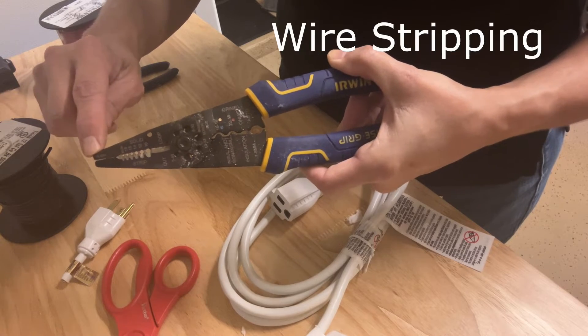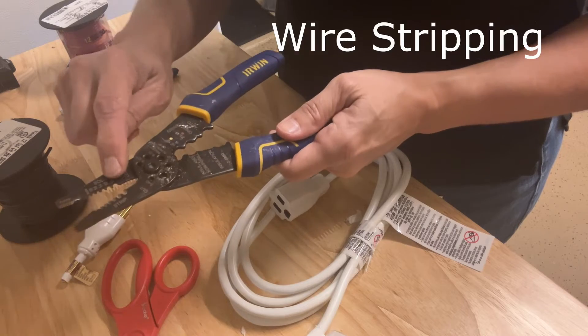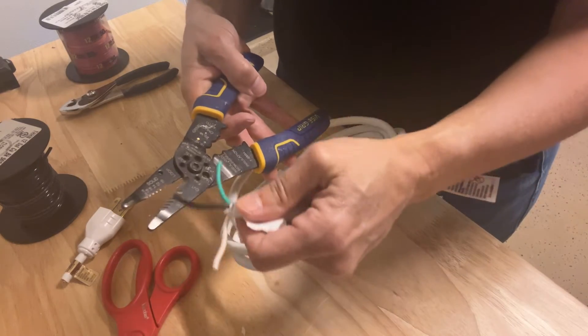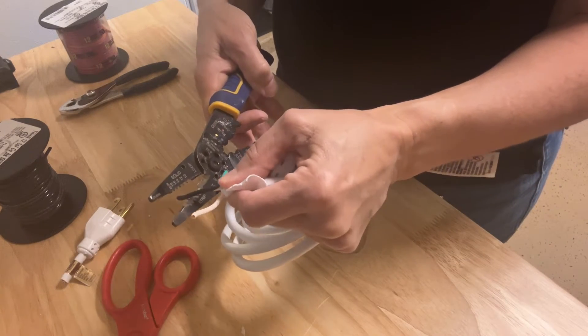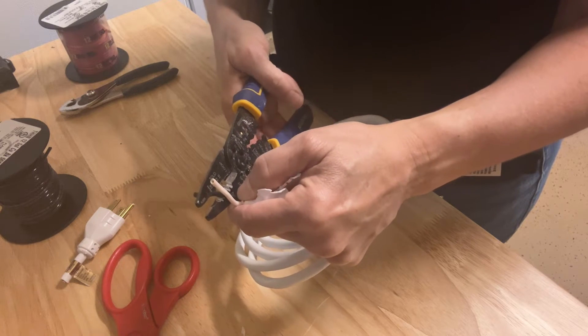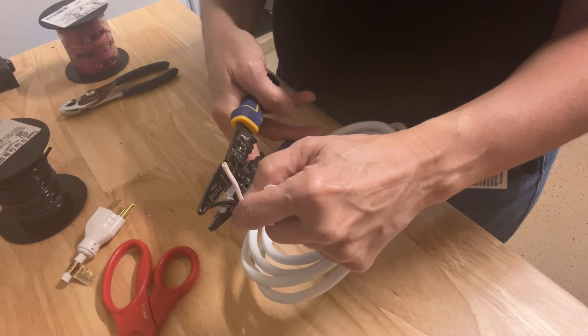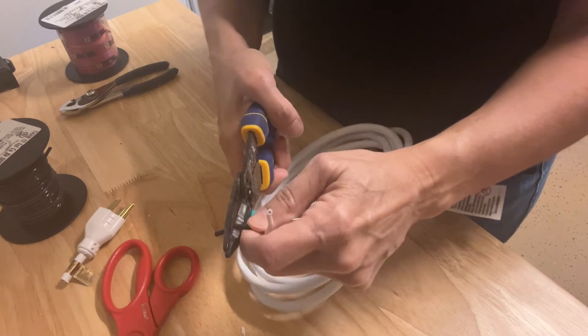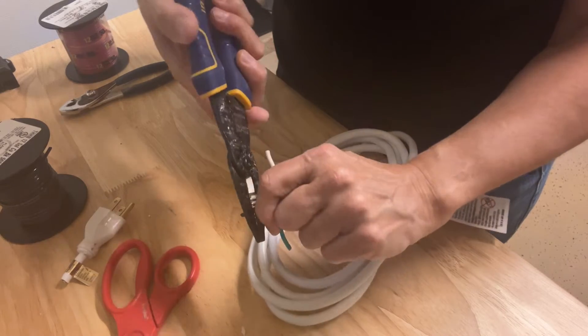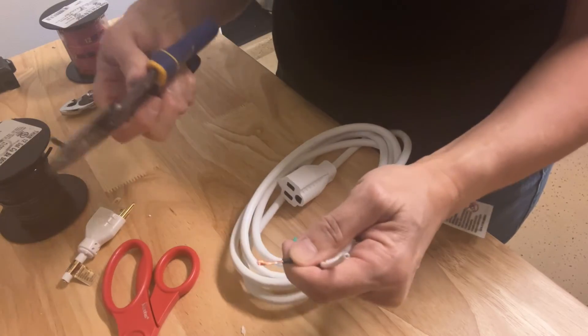Locate the notch on the wire stripper that represents the size of wire you're working with, then slide the wire into that particular notch and clamp down. This will not cut the wire all the way through, just the casing. Once the wire casing is cut, you can pull it off by pulling it away from the wire with your strippers, just like that.